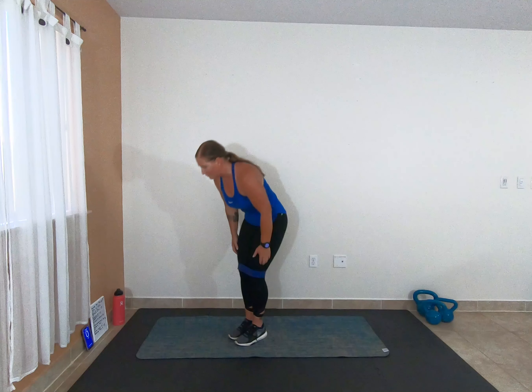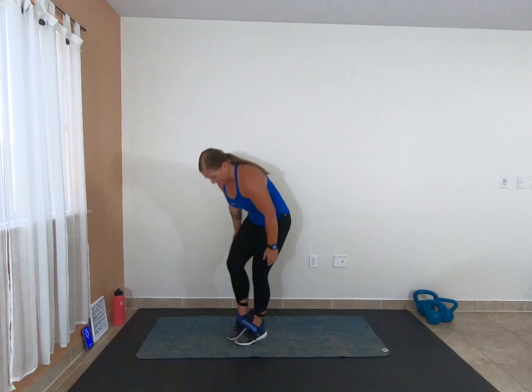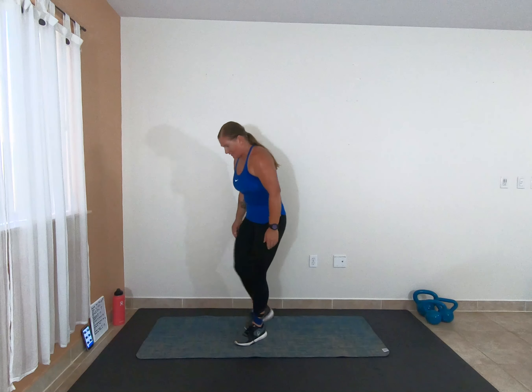Awesome job, you guys — we are finished! So if you have the time and you feel good enough and you want to take it for another round, get after it. If not, I want you guys to grab some water and take about five to ten minutes and have a really good deep stretch. If you like this workout, please give it a thumbs up and share it with your friends. Let me know what you thought about it in the comments. You guys have an awesome day and I will see you in the next one.